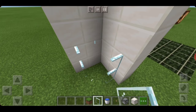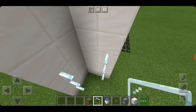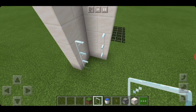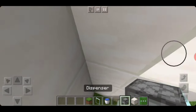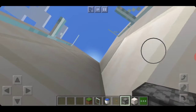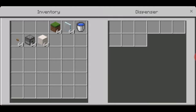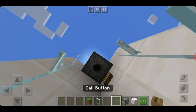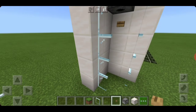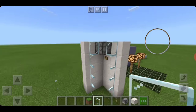This is transparent — you can change it to red transparent, brown transparent, whatever you want. You can do anything with this shower. You just need to place a dispenser above, fill that dispenser with a water bucket, and place a button.